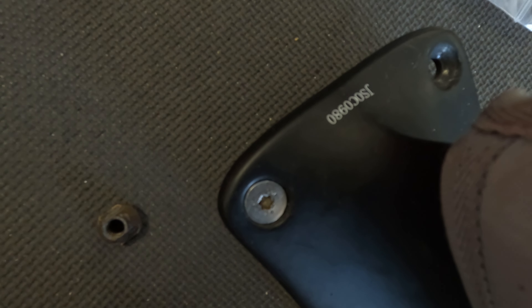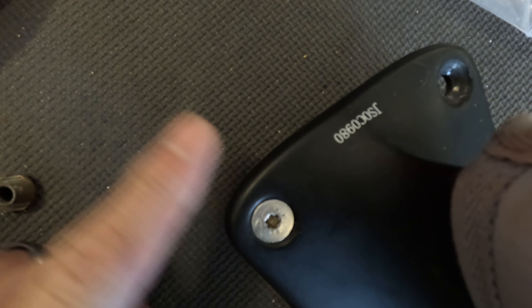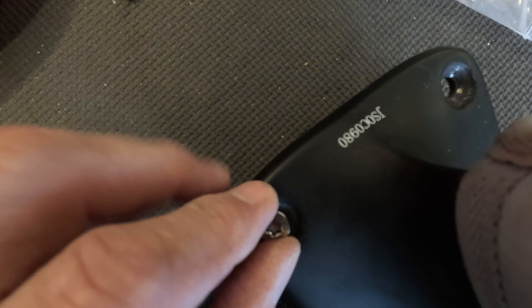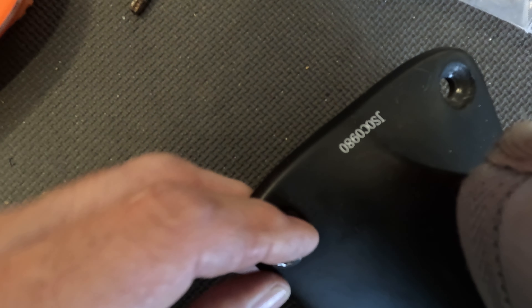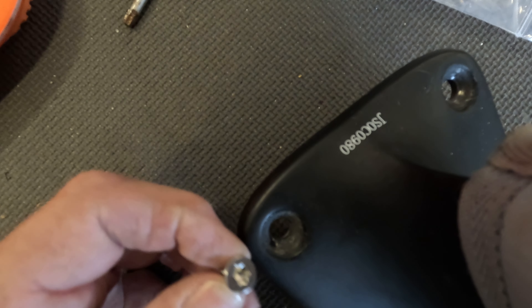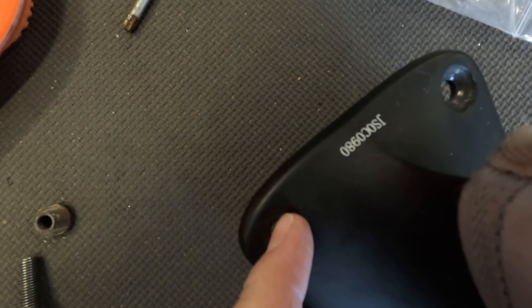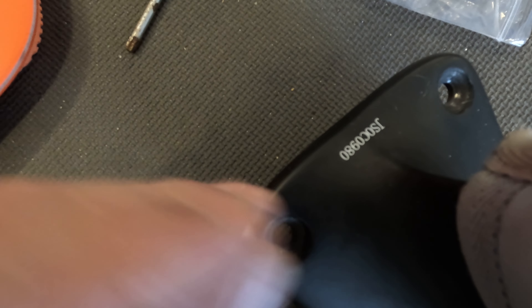Alright, now this is the bolts that come with the Cabrinha mast setup and you can see how the hole here is countersunk — the edge is conical in here — to support and distribute the weight of the board. Well, when you put these M6 bolts in here they go way down, and the bolt is not much bigger than the hole there.